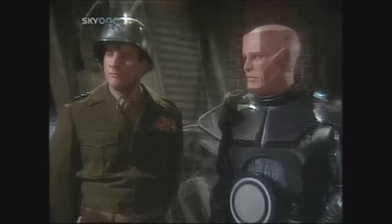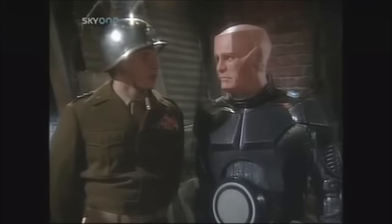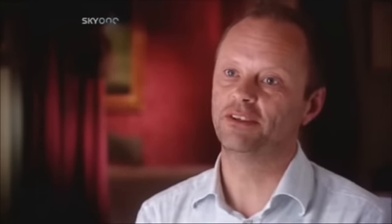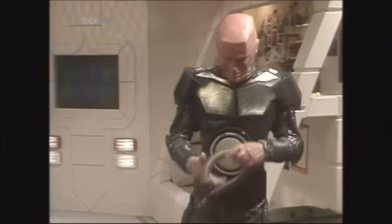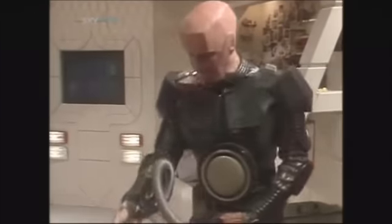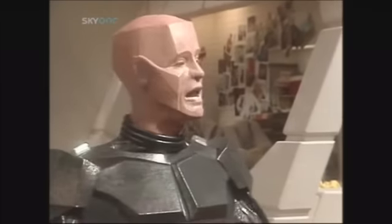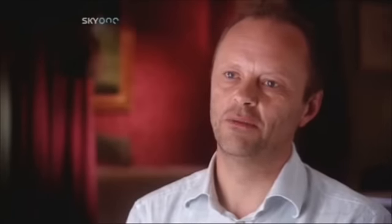But by series three, Kryten was a permanent feature of Red Dwarf, with a new face under the rubber make-up in Robert Llewellyn. Kryten's character always intrigued me, because he was designed and built to be a service mechanoid — to clean the toilets and the service ducts. "I just thought I'd give your quarters a quick tickle around, sir. I won't take a jiff." Bogbot is how he's often referred to — he's a sort of cleaning droid.